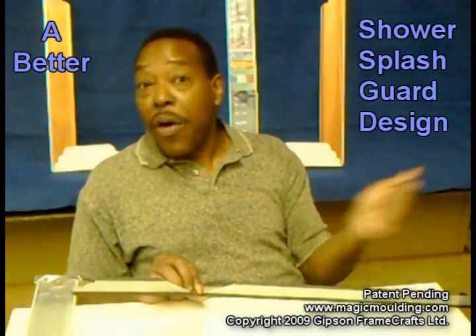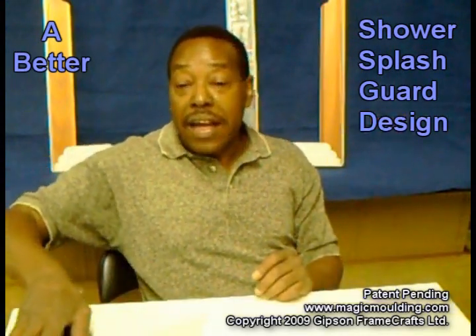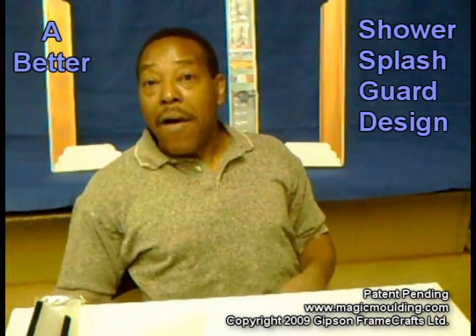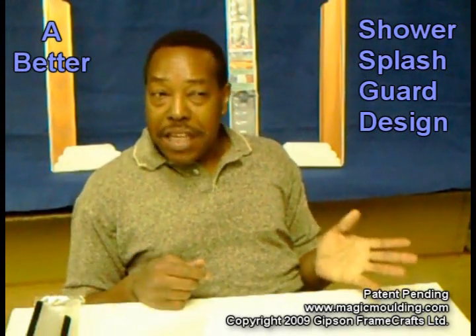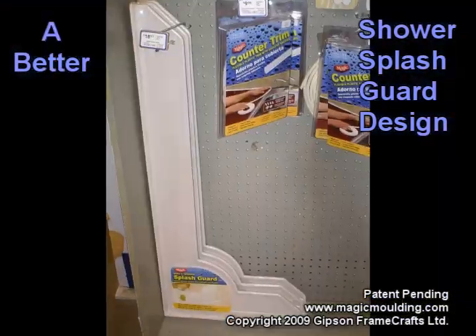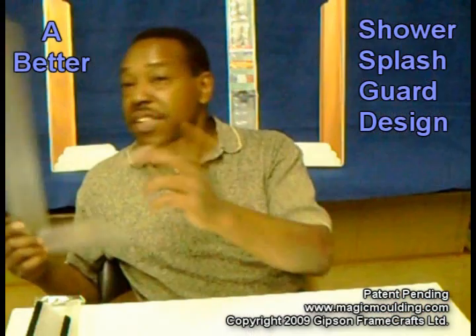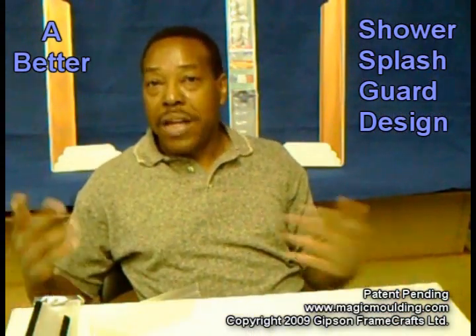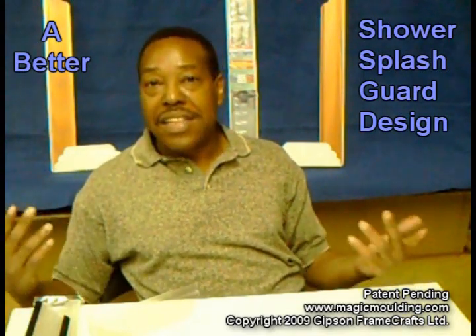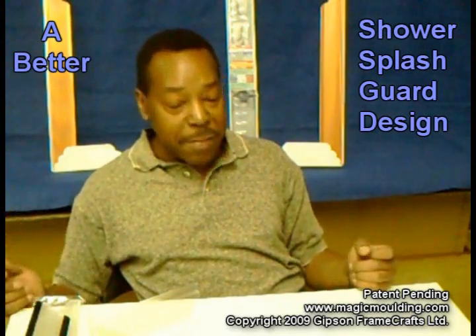Anybody that doesn't have shower doors — if they've got a curtain, they've got this problem. We've seen everything on the market to solve this problem, and some of them date back all the way to the 1900s. I've seen one style that's roughly $18 to $20 just for one side of the tub — you only get one piece for that price. I can't wait until some of you get them installed and send me photographs so I can see what you've decided to do and what your bathroom ended up looking like.